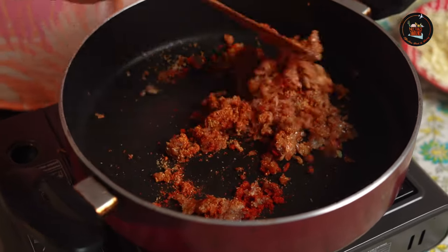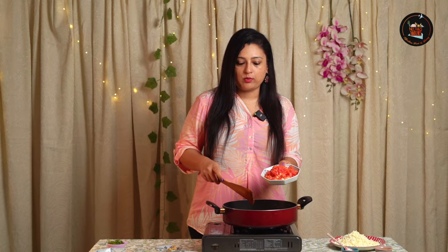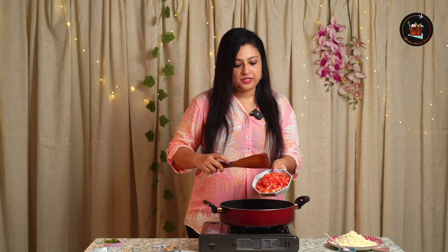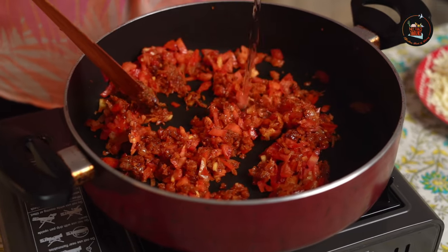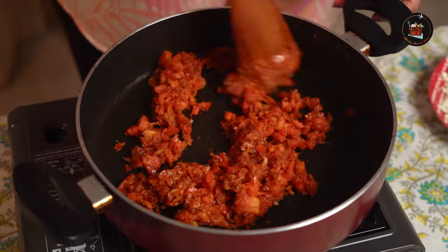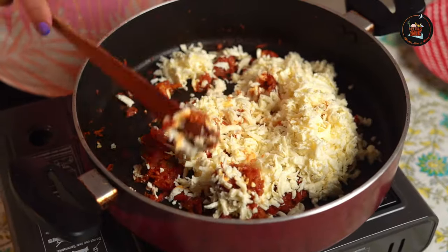Give this a good stir — make sure not to burn the masalas. Now add two finely chopped tomatoes and some water, and keep sautéing until the tomatoes are soft and mushy. This is the base of the paneer scramble. You can make this the previous night and store it in the fridge. The next morning, grate the paneer and then make the wrap. Add 200 grams of grated paneer and give it a good mix.